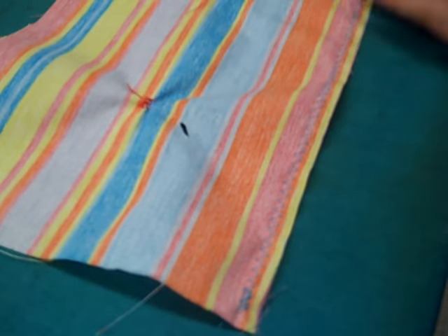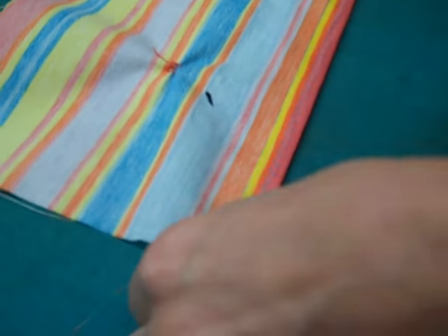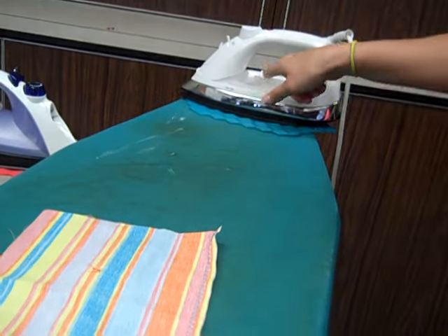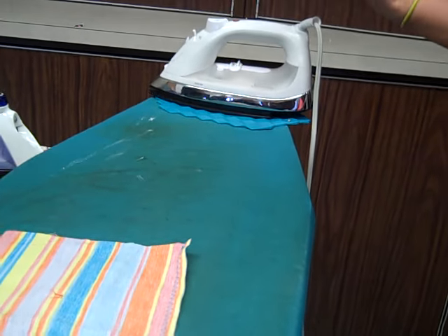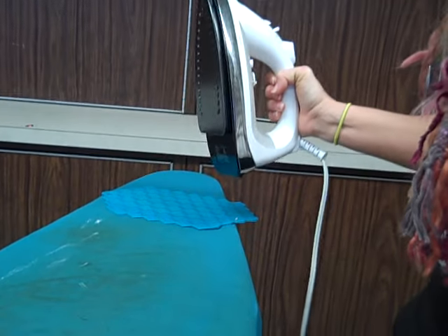All right, now we are going to press or iron down our raw edges, the ones that we just zigzagged. Your iron should be on cotton. Each iron's a little bit different. Know that this silver part here is the hot part — it will burn you.